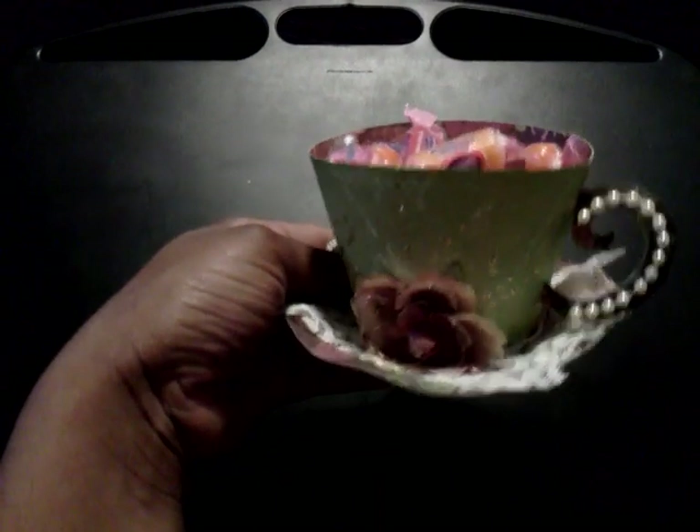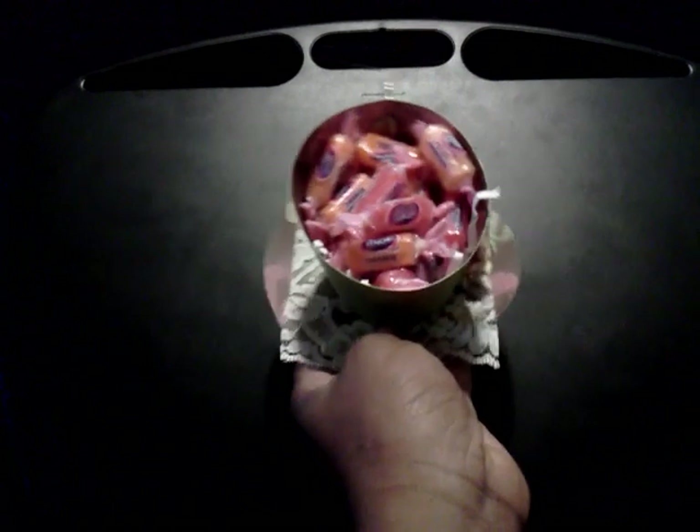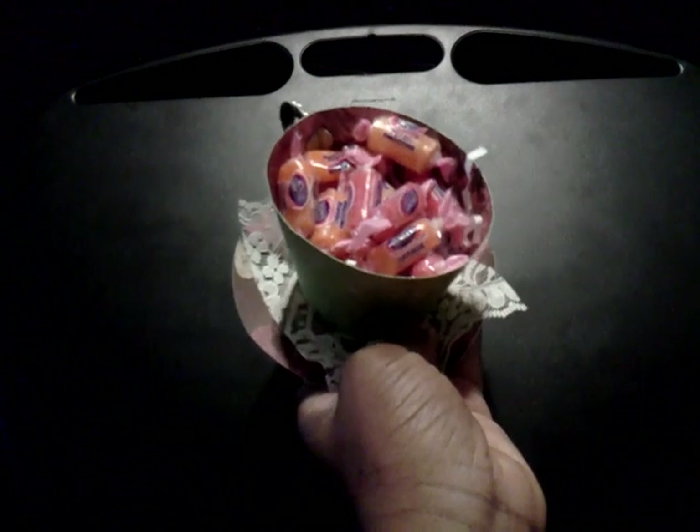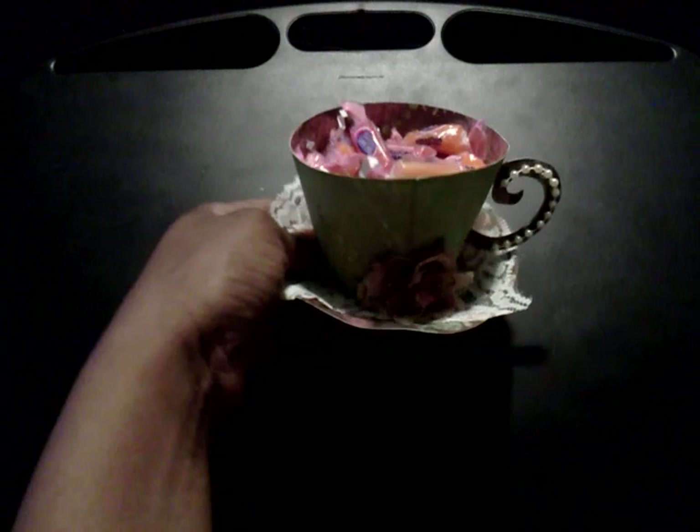I don't know if you can tell but I also stickled it as well. The paper is K and Company double sided paper. So there's my teacup. Thank you guys for watching.